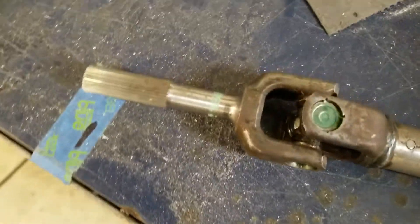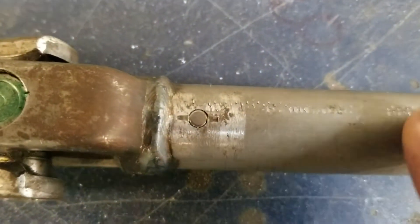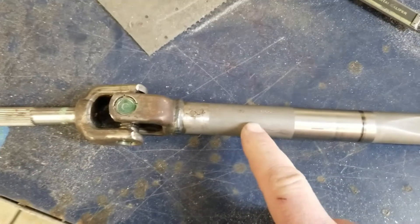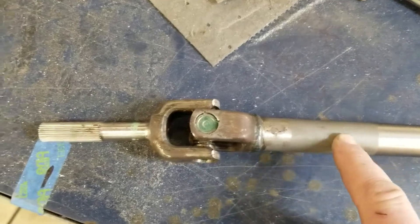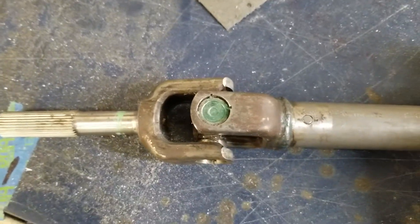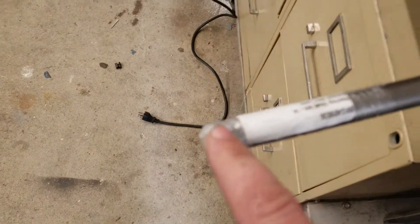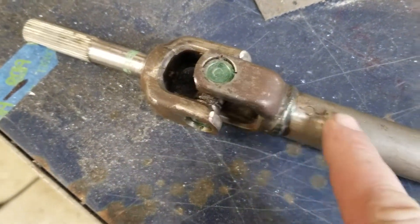So my plan was to reuse this, lop it off of here, and then attach that to this 3¼ inch shaft. But when I got it apart, I see that pin, which led me to believe that there's some part of this joint now up here in like a stem. So that kind of changed my plans, which leads me to believe I need to hollow out — I need to mill out the inside of this to be able to get this stem inside it.